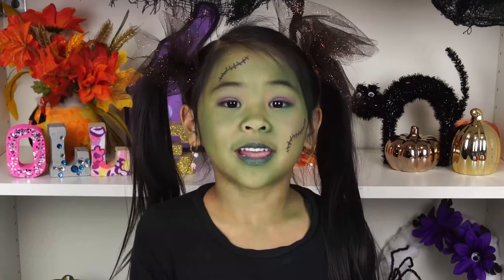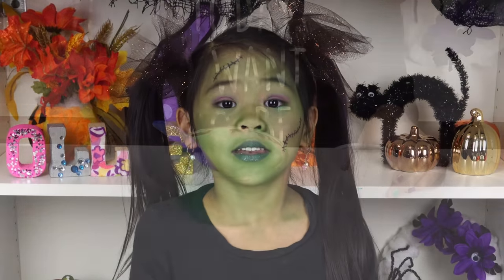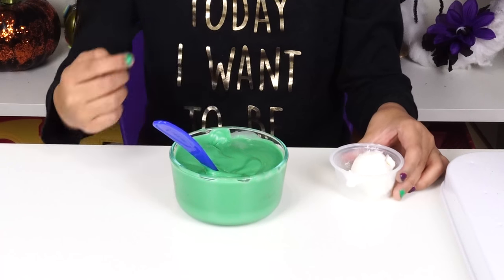Now microwave your candy melt until it's all melted. Then mix the shortening into your candy melt.